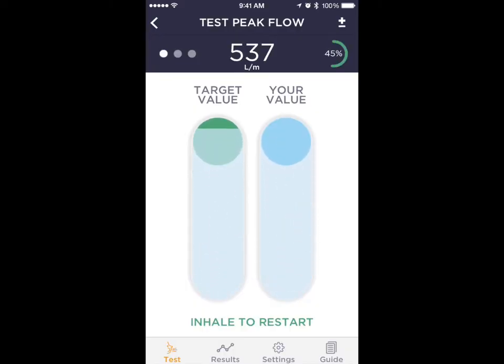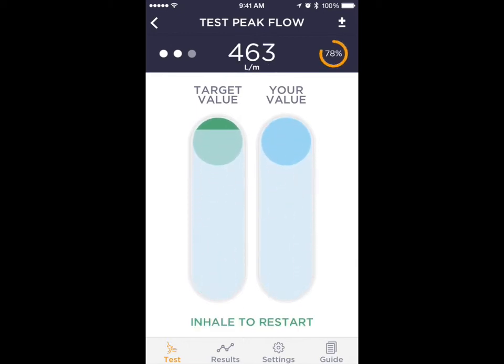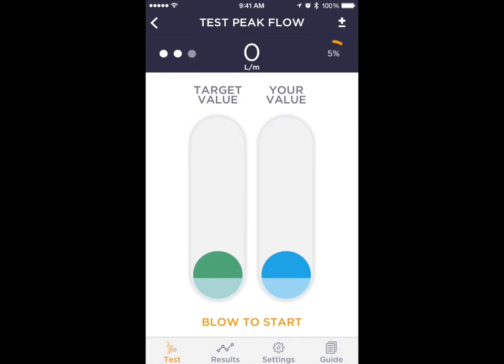To perform a test, tap Start and blow as fast and short as possible for one second, repeating the maneuver at least three times. During the test, the expiration pushes up the ball on the right side, and the user needs to reach the target value ball on the left-hand side.